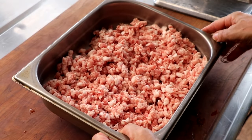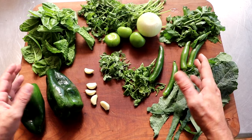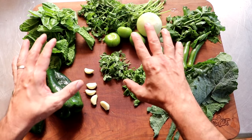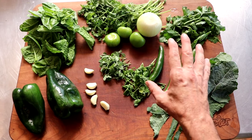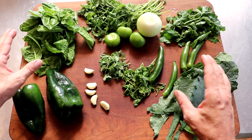I'm going to place this back into the freezer while we get the rest of our ingredients together. Look at these ingredients — having lots of beautiful leafy green vegetables, herbs, and peppers is key to this recipe, and we'll talk a little bit more about that here in a minute.